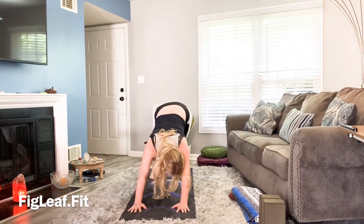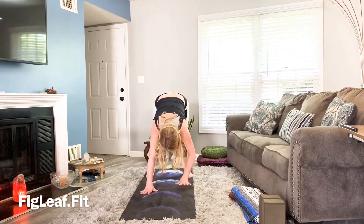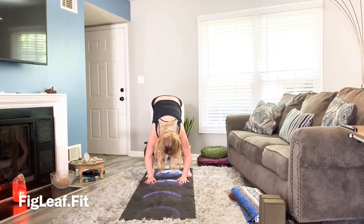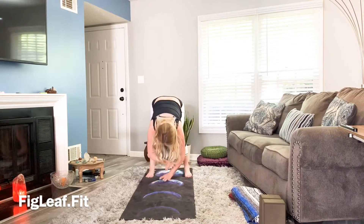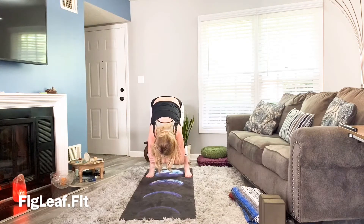Walking the hands towards the feet, turn the toes out just slightly, coming back into a forward fold — a little wider than normal. Sway and release, shake out the elbows. You could even bring one hand to each elbow if desired.